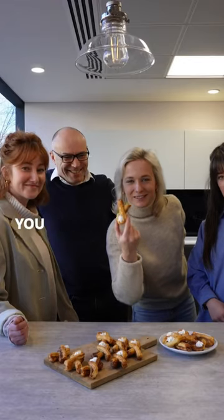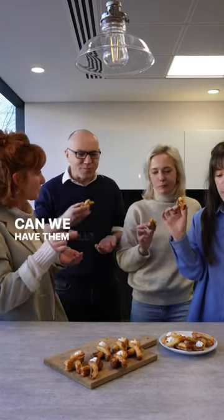These are our Easter cinnamon bunnies — you should check them out guys. Dig in! Thank you! Can we have them all? You can eat them all!